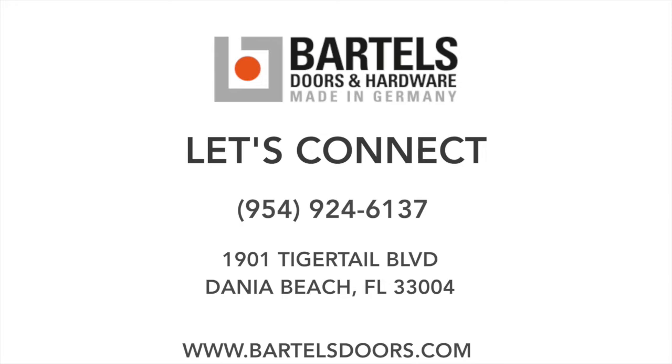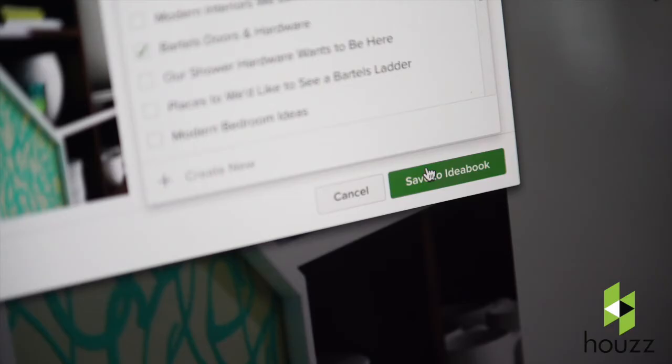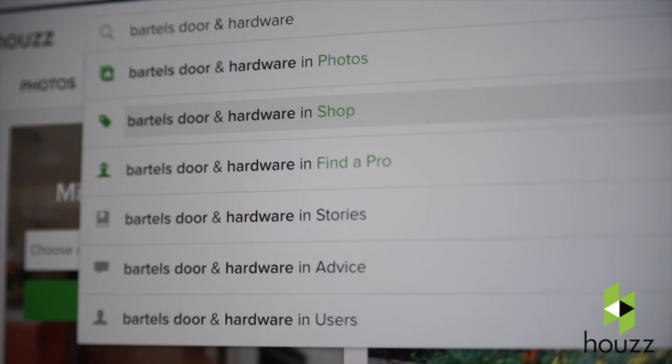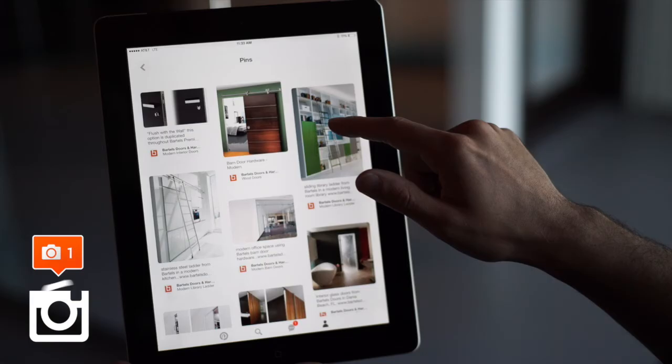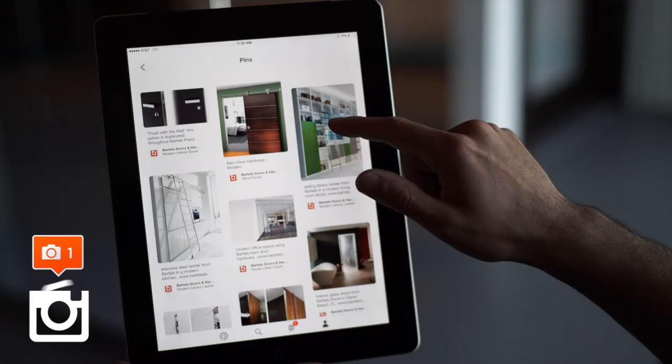We'd love to connect. Browse our Houzz page for design ideas by searching us in the Find a Pro section. For updates, give us a follow on our Instagram page, save our pins on your Pinterest profile, and if you have any questions at all, feel free to chat with us on Facebook.